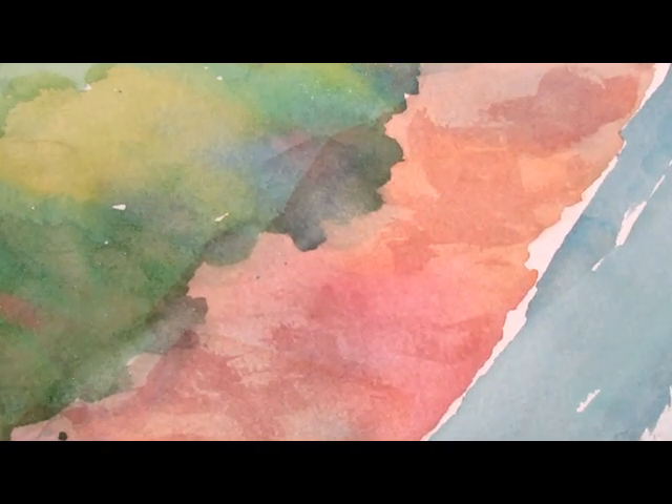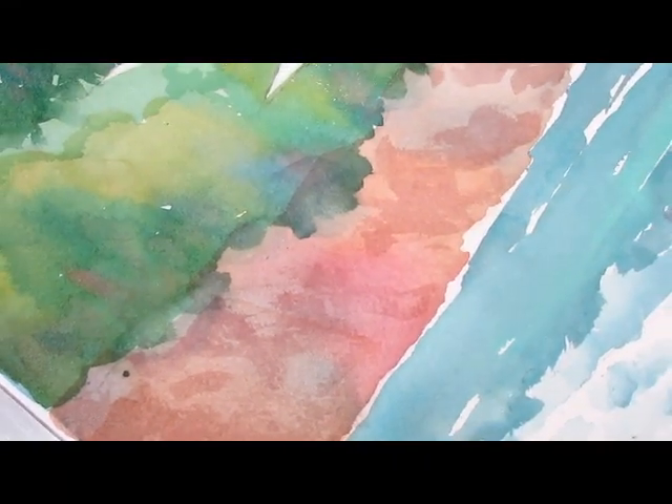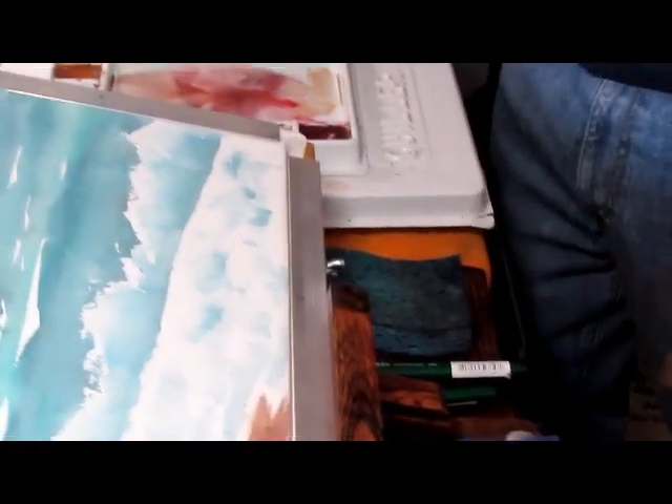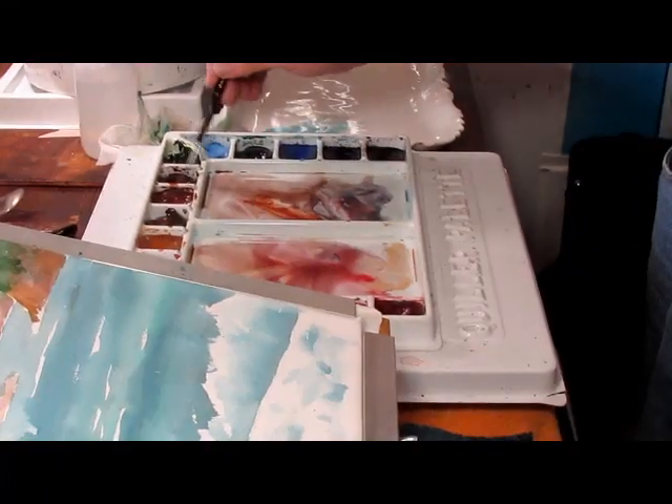Now it's looking a little more like cliffs, a little less like just a pretty little picture. So while we're waiting for that to dry, I'm going to get a fine brush here, because I don't want to overdo the lines. Come over to the palette a little bit here.